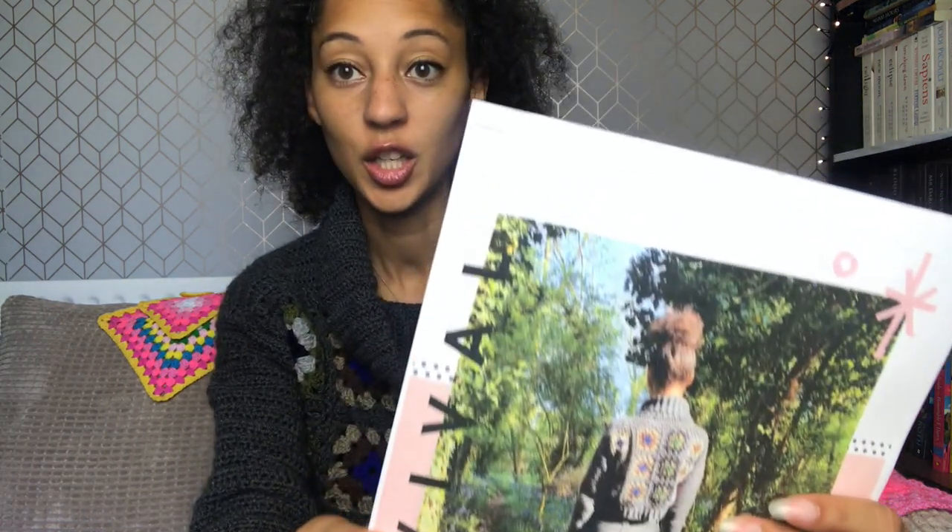It comes in nine sizes. Revival is available on Etsy and you'll find the link below.